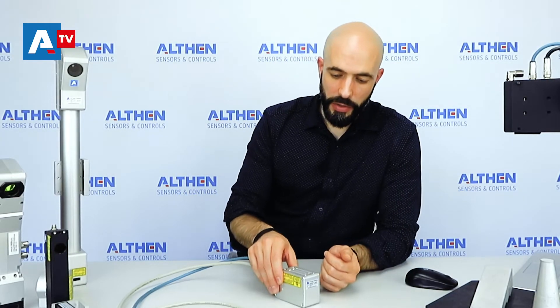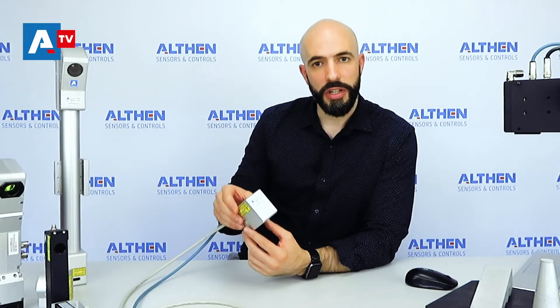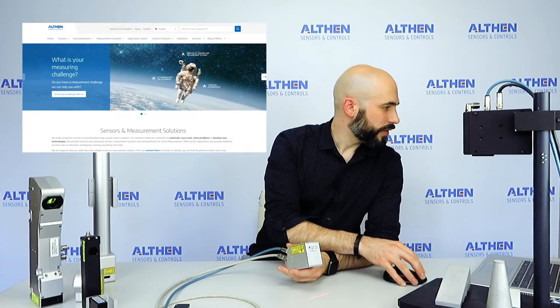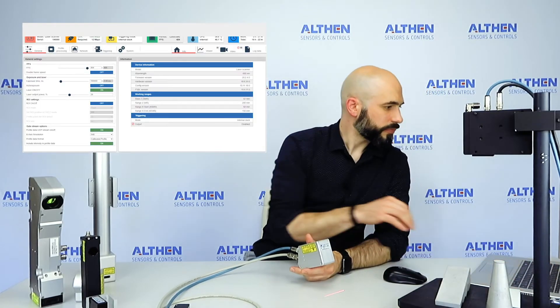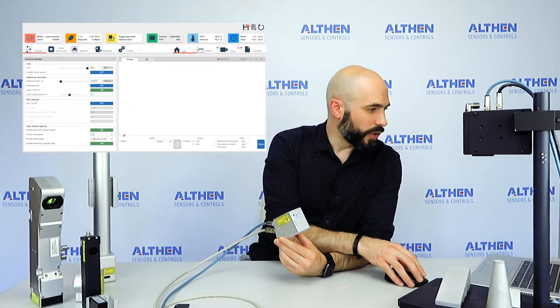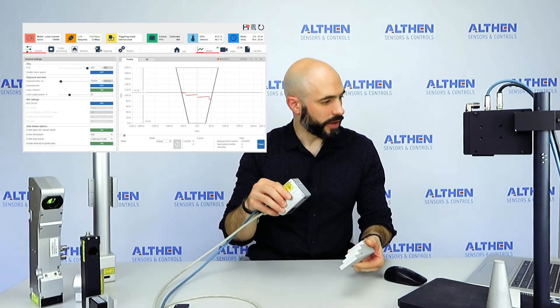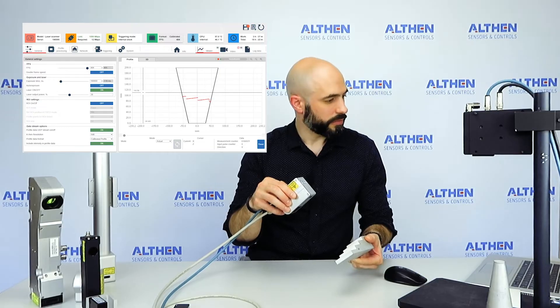However, our new scanner series are equipped with an integrated web-based processing unit. You can easily communicate with the sensor by using a simple browser — simply type in the IP address and you'll connect to the laser scanner. We can open the viewer, and here you have your object profile.